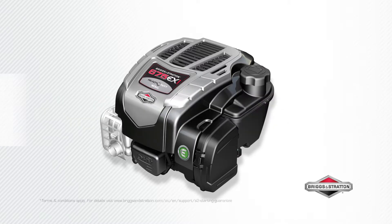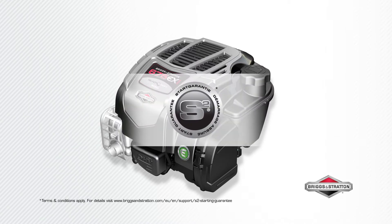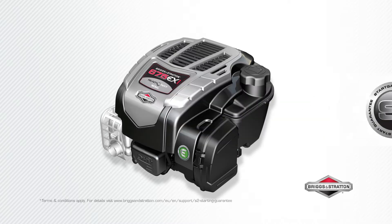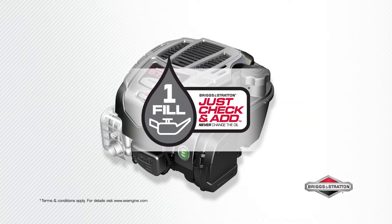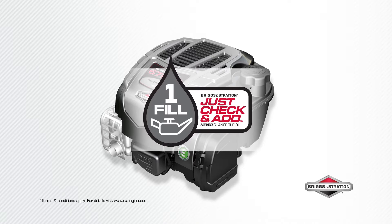Just pull for power, and with our S2 guarantee, if it doesn't start in two pulls we will fix it for free. Easiest maintenance with just check and add — no need to change the oil, just check regularly and top up when required for the life of the engine.